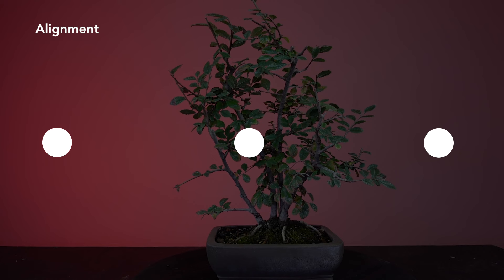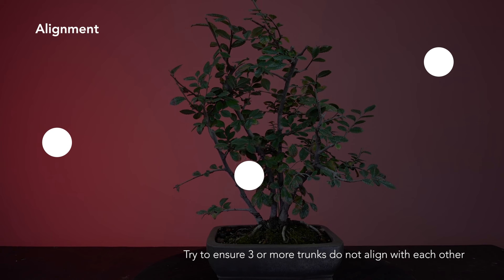Add that additional point and you can see the influence alignment has on a composition. So with this idea that we need at least three points to energize alignment, how do we use this in a bonsai group planting? To make that group planting look more natural, try to ensure no three trees fall directly in line with each other. This disrupts the symmetrical construct that alignment energizes and reinforces an overall asymmetry that drives the emotional connection to a composition.